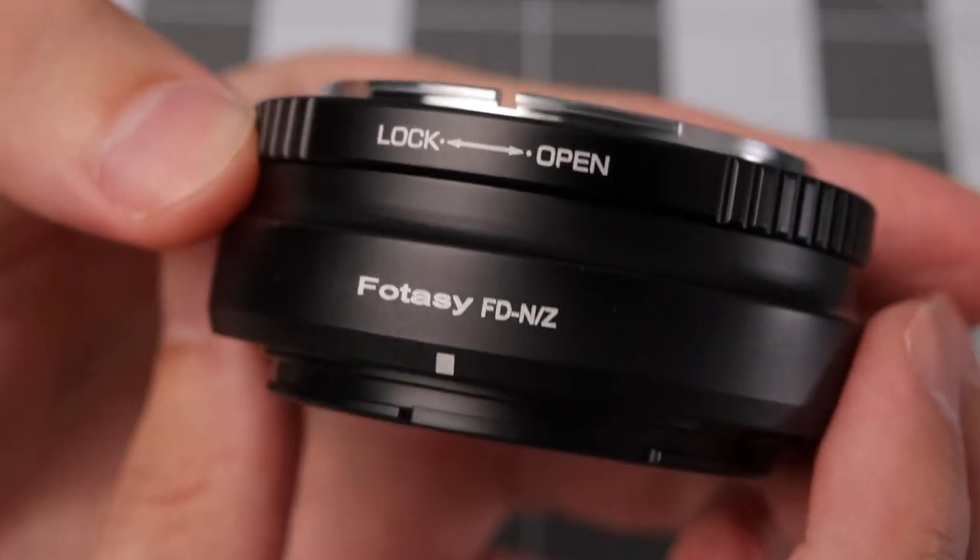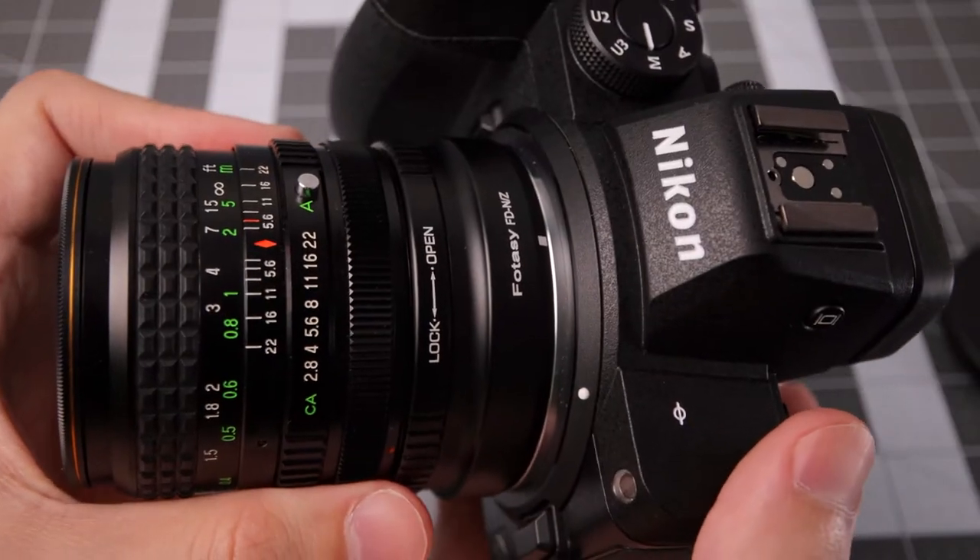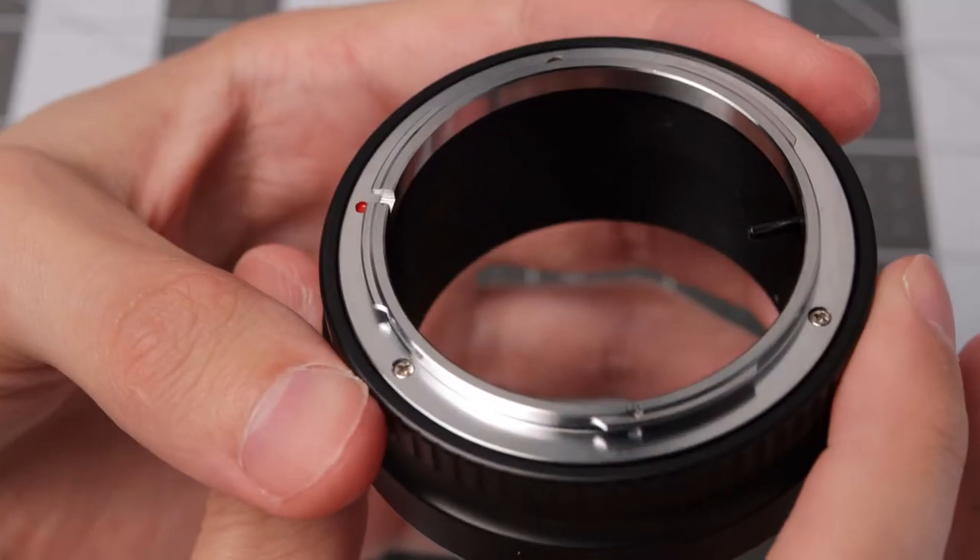Hey, this is Scott from Trophy Banzai. Today I'm taking a look at this Photosee FD to Nikon Z adapter. That means you can adapt Canon FD lenses onto the Z mount. Pretty simple adapter.